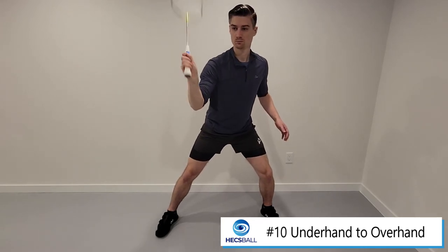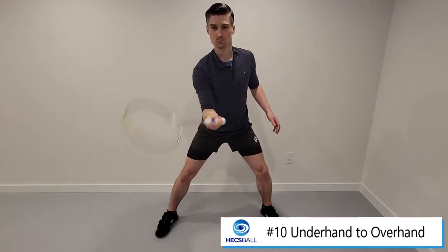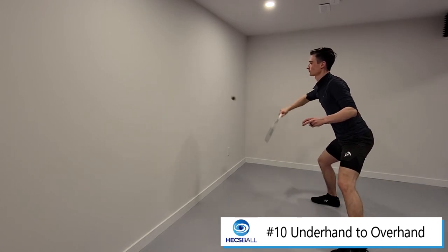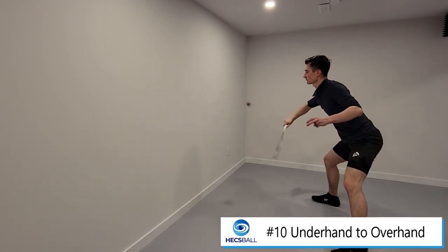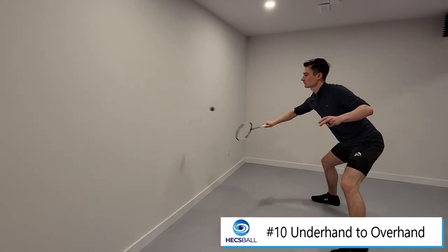Be relaxed in the transition — when you hit an underhand shot, relax your grip as you move your hand and snap it into place as it becomes vertical. You want to be able to switch your grip as you're going from an underhand shot to an overhand shot, so that you're ready to hit anything as it comes to you.